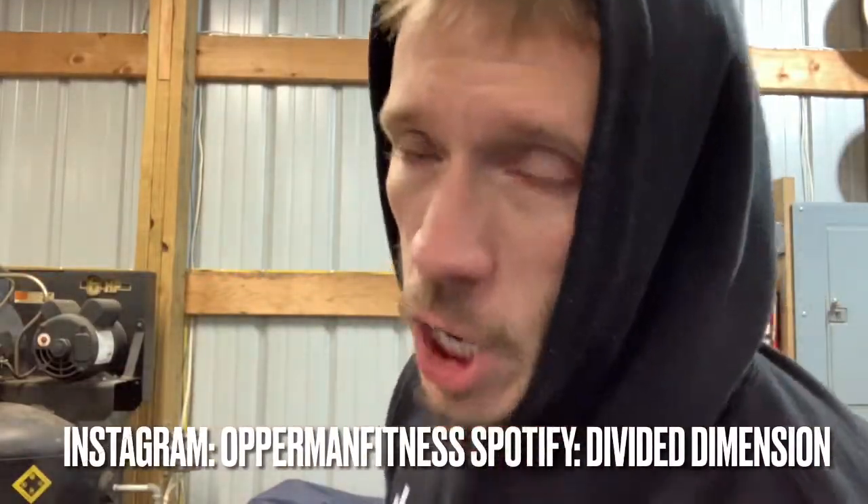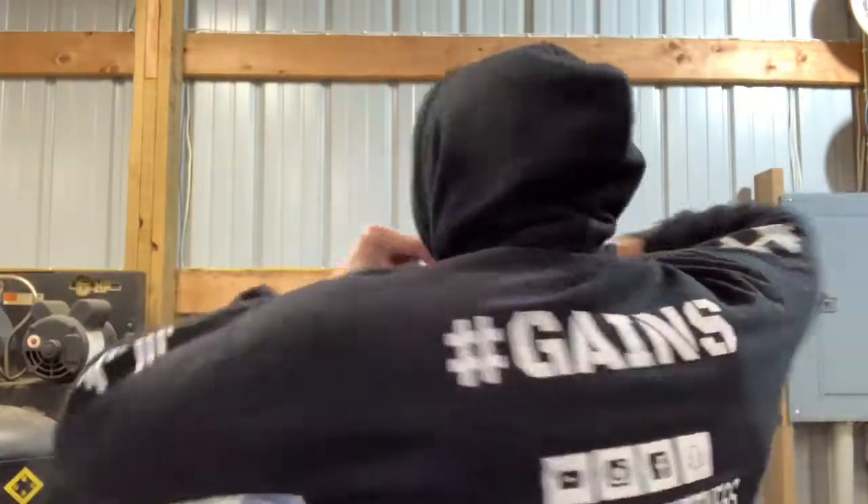What's going on everybody, it's your boy Bottom Fitness here. Before I start this video make sure you guys subscribe to the channel, hit that notification bell, stay up to date with all the videos, follow me on Instagram at Bottom Fitness, and follow my band Divided Dimension on Spotify. Everything you need to know will be in the description box below. Give it a thumbs up — it doesn't cost you guys a penny and it does help the channel grow.